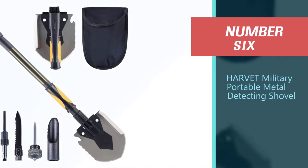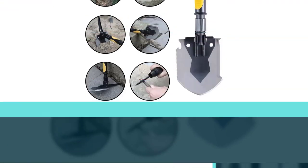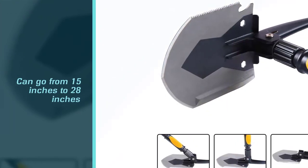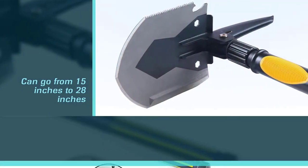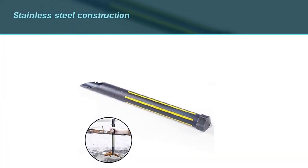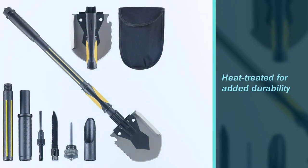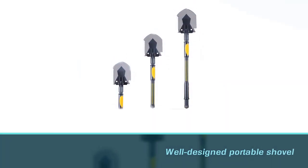Number 6: the Harvitt Military Portable Metal Detecting Shovel. This is a folding shovel that can go from 15 inches to 28 inches and has various uses beyond just shoveling. The stainless steel construction is durable and rust-free, though it would have been better if heat-treated for added durability. For the purpose of metal detecting, this is a well-designed portable shovel that comes with a carrying pouch — it folds up nicely with room to spare. It is a highly portable and durable option that also comes at a decent price.